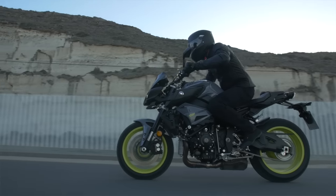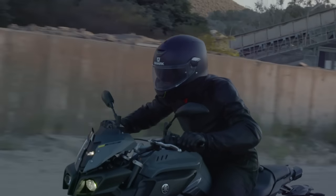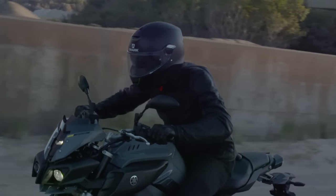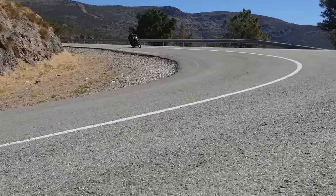The chassis itself stayed almost the same as on the R1. The dimensions are almost the same. Mainframe, swingarm and suspension components are identical in terms of the component. Only the setting has been changed to be slightly more comfortable, yet keeping a very sporty character. The benefit of the R1 technology in the frame is that it is very stable, but also very agile at the same time.